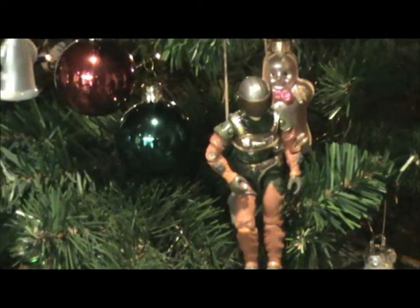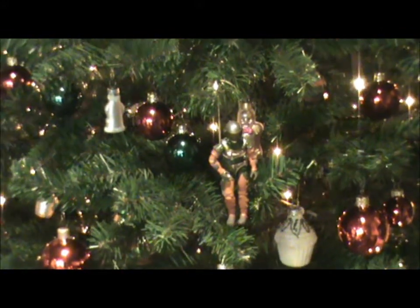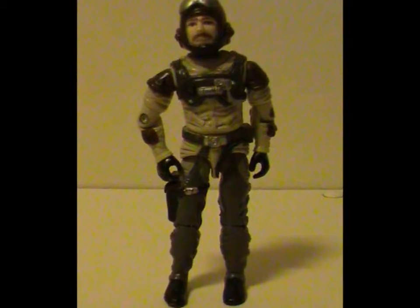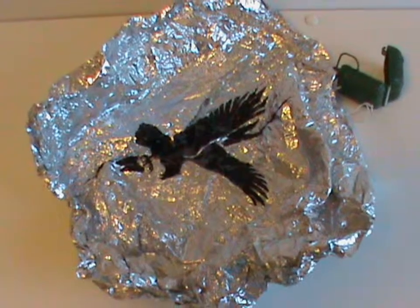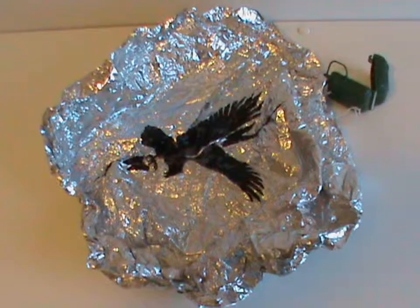As you may have been able to guess, I'm not a huge fan of this color scheme. I'm also not a fan of them using Slipstream's body for this one — I'll explain why in a bit. And once again, like all Sky Patrol figures, he comes with an unfoldable piece of tinfoil masquerading as a parachute.